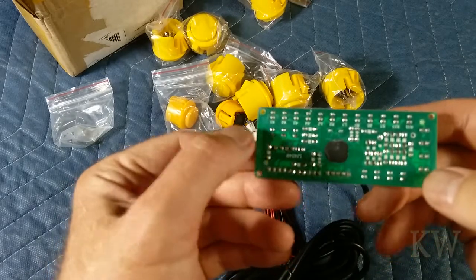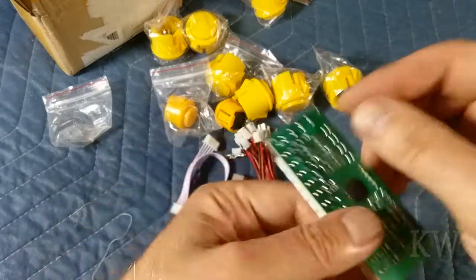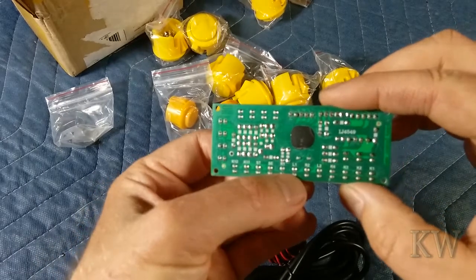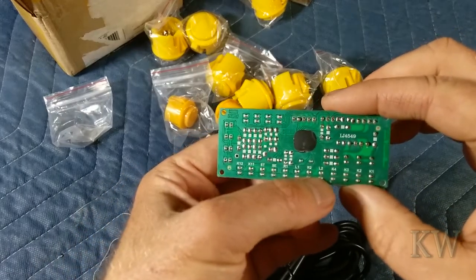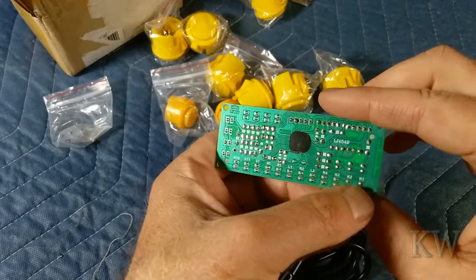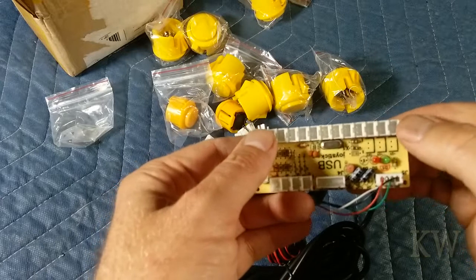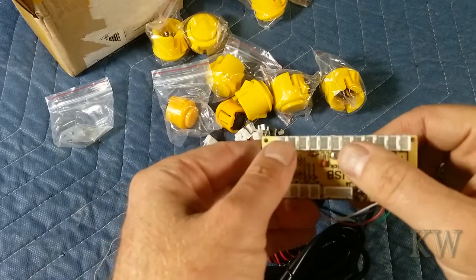You can see the chip on the back that does all the controlling. There are labels: K12, K11, ST, SE, R1, L1, R2, L2, K4, K3, K2, K1. So whatever those mean, I'm guessing it's left, right, up, down and then button, button, button, button.